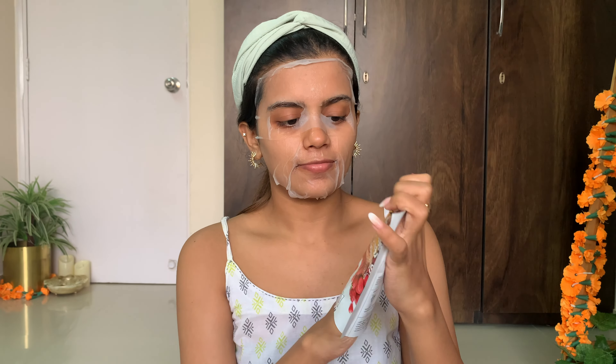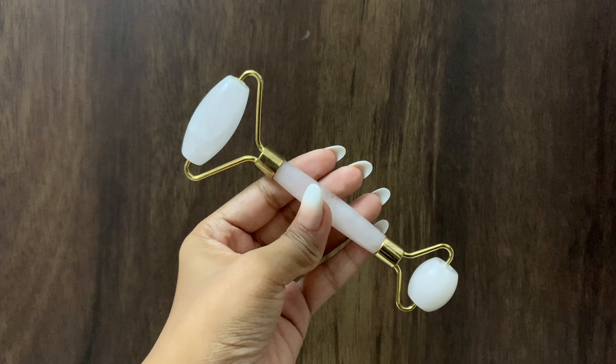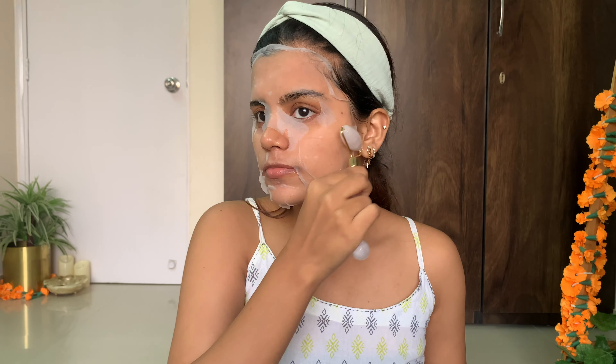Now it's time for hydrating my skin — what's better than a sheet mask? I'm using the Nyaka Skin Secret sheet mask. Once the sheet mask is on, don't forget to use the excess serum from the packet on your body. I'm using a gel roller to push all the serum into my skin. I love this step because it provides all the hydration your skin needs.